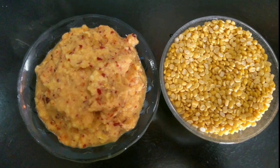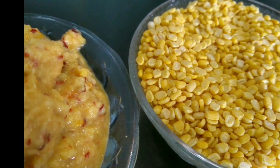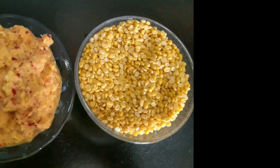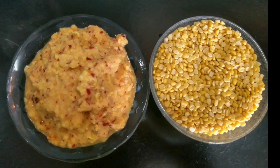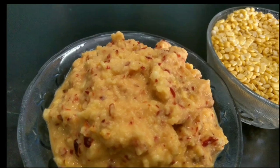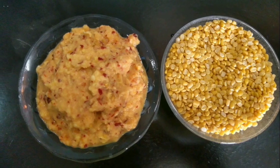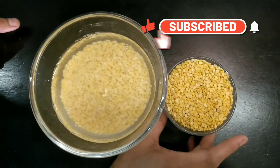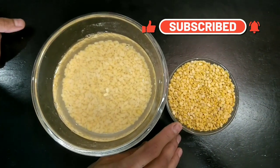Hello all, welcome to my channel. In this video, let's see how a simple chutney, which is a very good combination for rice, can be prepared with split green gram or moong dal. This will be good for 3 to 4 days if stored in the refrigerator. Now let's get to cooking.